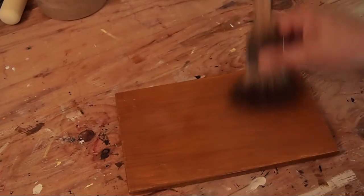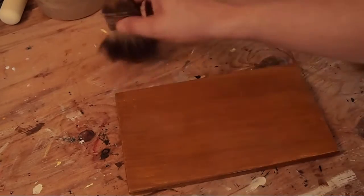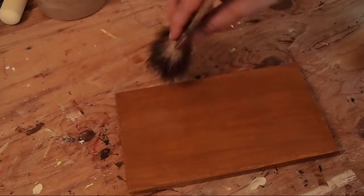Now I'm going to soften with the Badger Blender across that brushwork. I just want to basically remove most of the brush marks that happened when I stretched the glaze on.